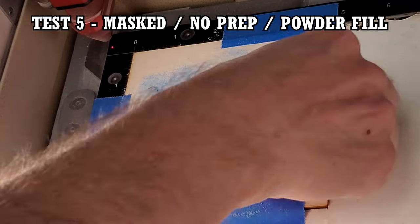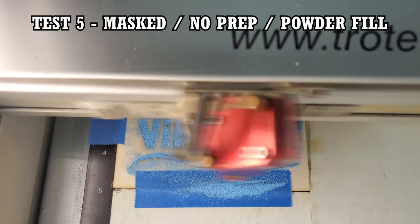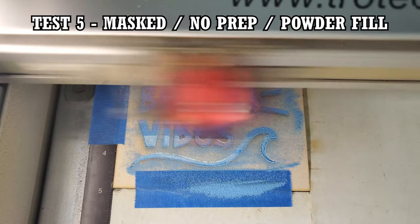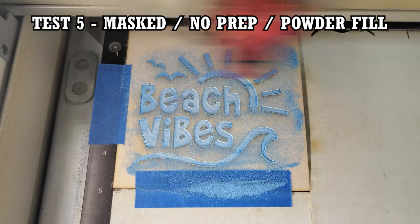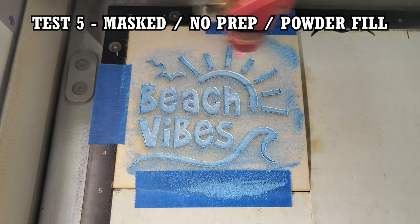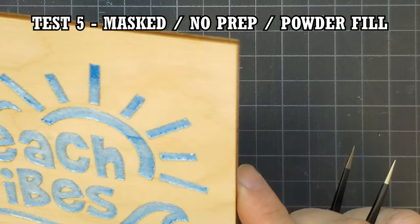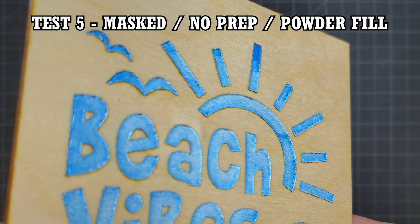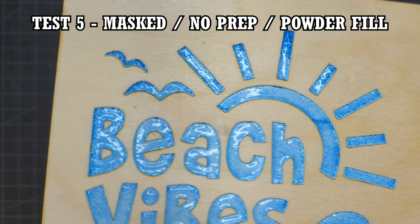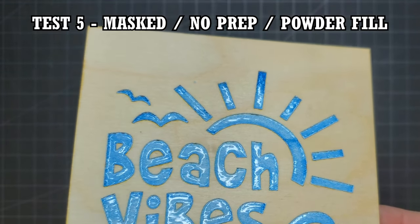I noticed that for this process, lighter colors don't look as good as darker colors, so I filled the engraving in again to try to get a better result. When the mask was peeled off, bleeding wasn't an issue. The result wasn't perfect, however — you can see how the melting wasn't consistent across the design. Areas were lighter or darker where the laser had to travel longer or shorter distances. This is most obvious at the top of the sun. From my experience, this isn't an issue using a dark colored powder. Still, the result was kind of cool — it had a nice glossy look to it.